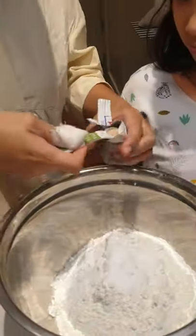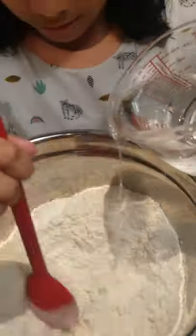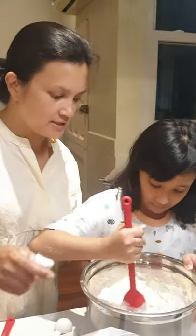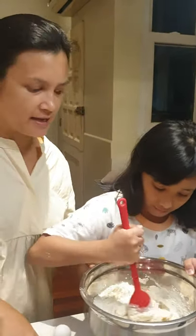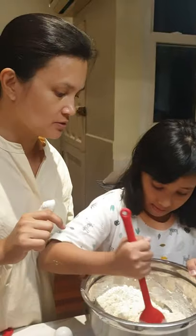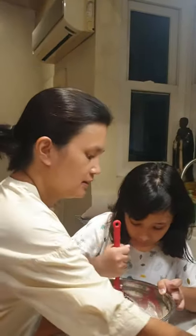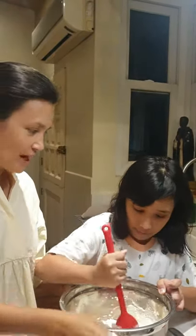Mix it up a little bit and then pour the water in gradually. Mix first. Now, as you notice, we're doing it manually — we don't have a fancy mixer because it's really that easy. You just need to make this a shaggy dough. That's the word that they use. And when you see what a shaggy dough looks like, it looks like its sound. There you go — shaggy dough.